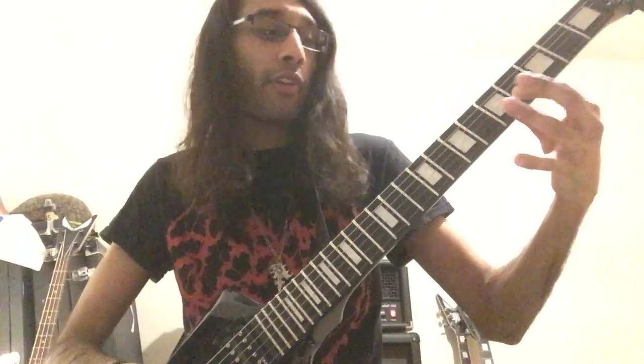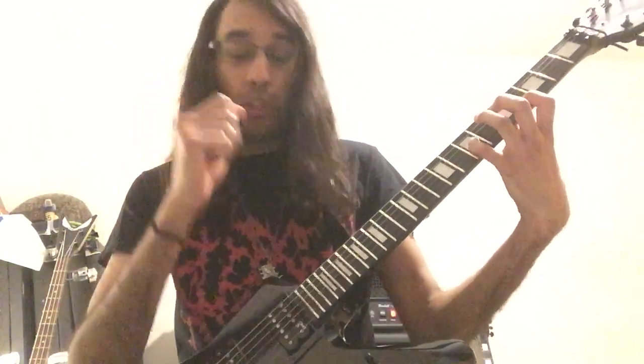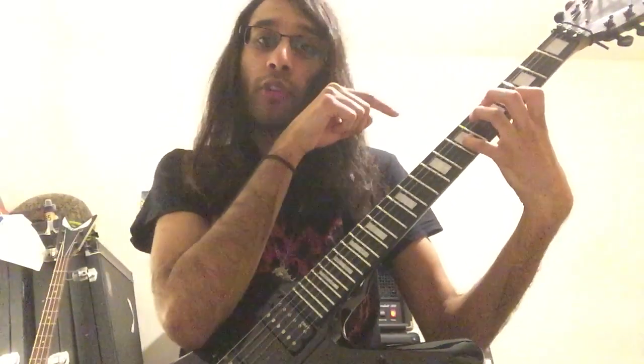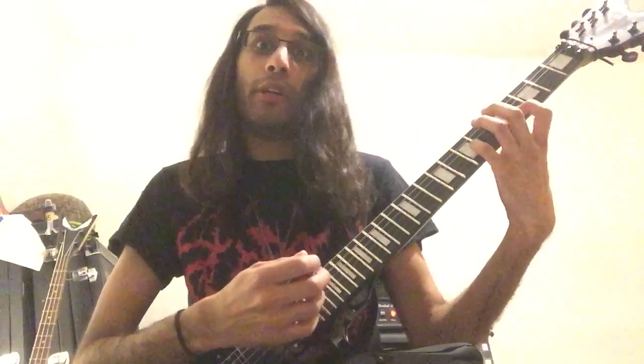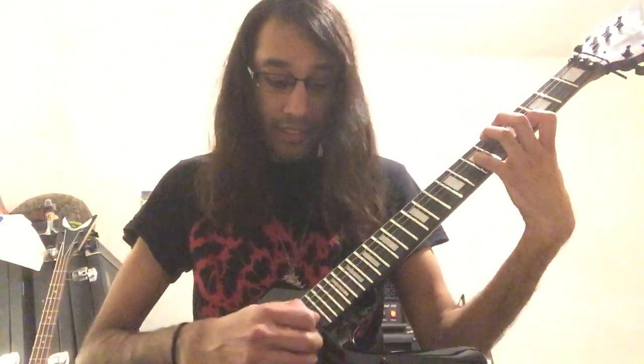My first finger is on the fourth fret on B and my little finger is on the seventh fret on G. What's important is the picking and making sure every string rings, because it can't sound like one note after the other. It needs to sound like one chord that gradually just builds and builds and becomes more and more clustered and tense sounding. So the picking pattern is very simple.